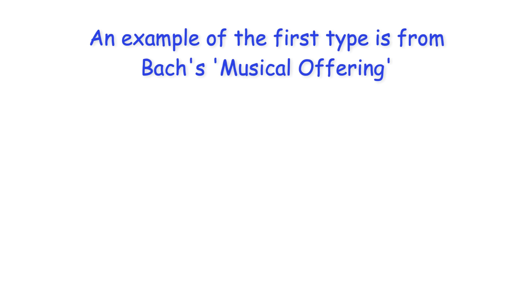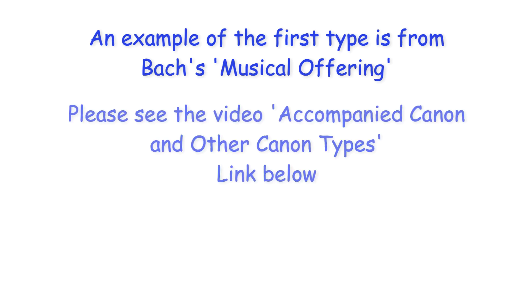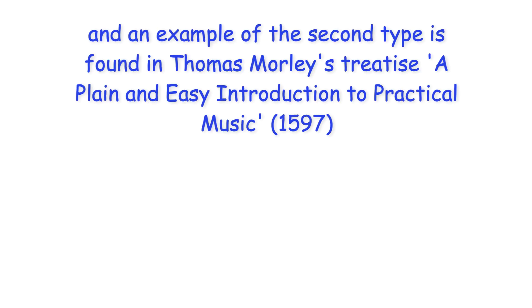An example of the first type is from Bach's Musical Offering, and an example of the second type is found in Thomas Morley's treatise A Plain and Easy Introduction to Practical Music.